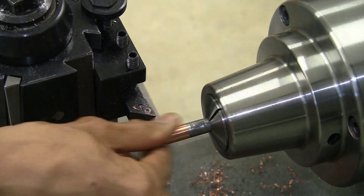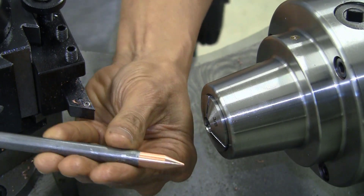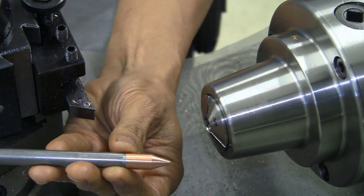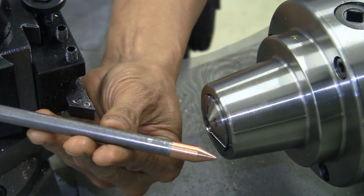I think that looks pretty good. This time it was not brazed, just screwed on and then finally turned to match the diameter of the steel rod.